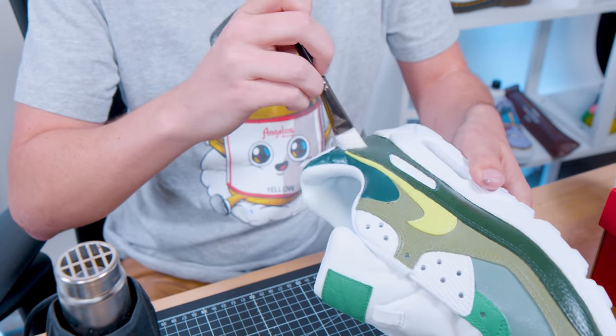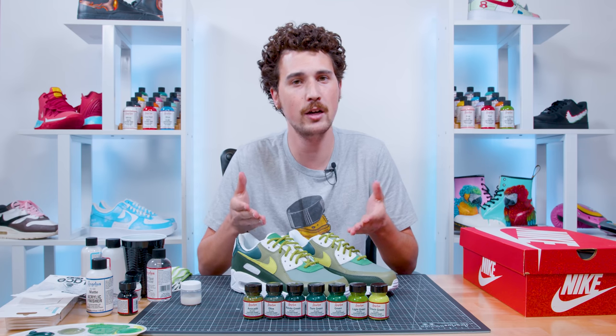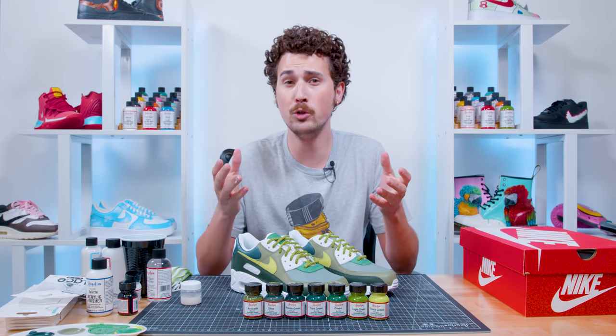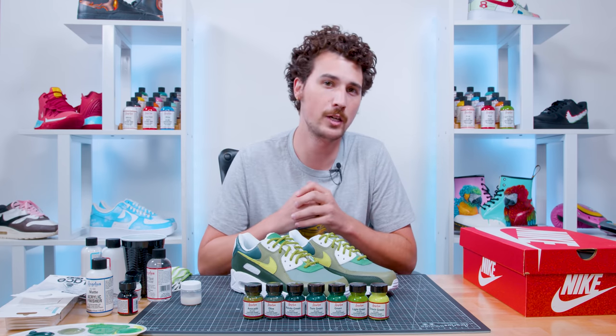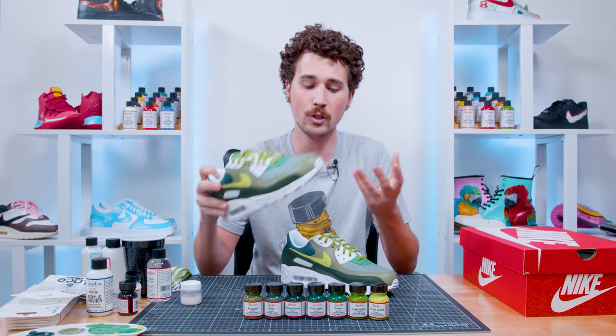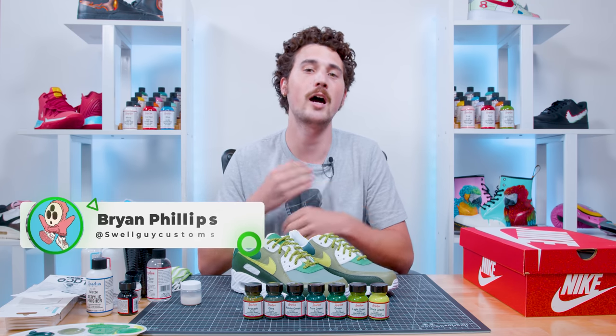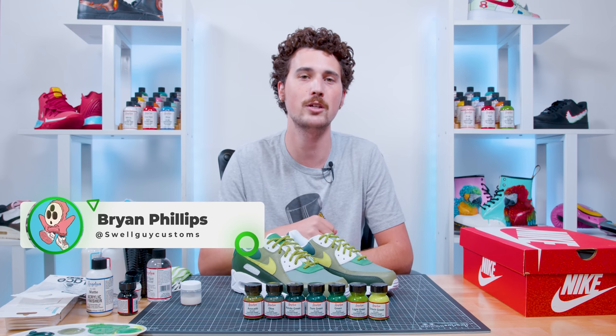We've got the finisher on the shoes and the last thing to bring it all together is adding some laces, brought to us by our friends at Lace Lab. And so concludes our exploration into the many shades of Angelus green. As you can see, Angelus provides a wide variety of greens, and with some mixing and matching with white, black, yellow, blue, or even the greens with themselves, you can make the perfect shade for any project. If you have a bit of artist's block, play around with color palettes like we did today — mix and match, put them together, and ask yourself what it reminds you of. For these shoes I think of a jungle. Thank you for watching — I'm Brian Phillips with Swell Guy Customs, catch me on Instagram at Swell Guy Customs, and we'll catch you on the next one.